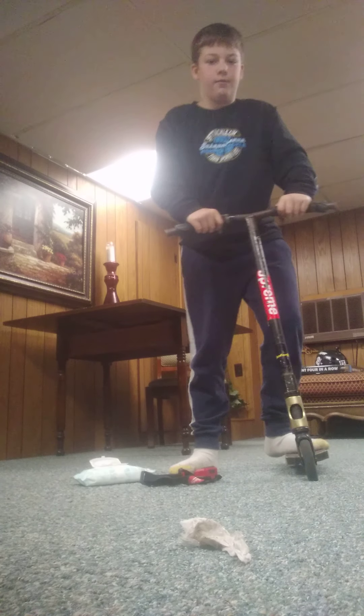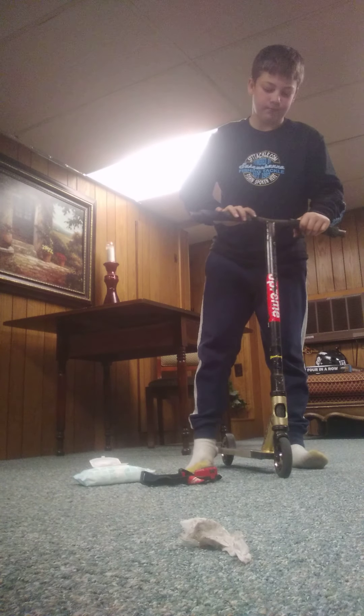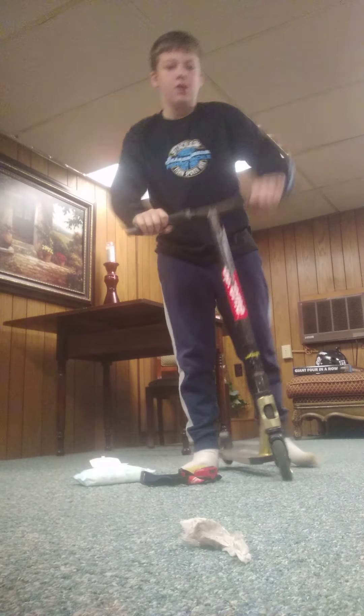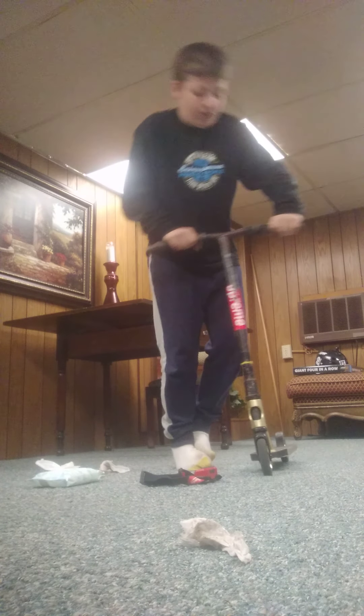What other tricks can I do? Body hop — easy. And regular hop. I forgot what this is called but I can do this. I should put shoes on. Ow, that hurt.